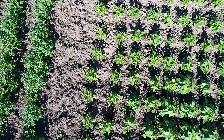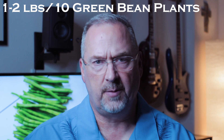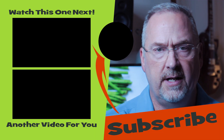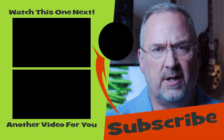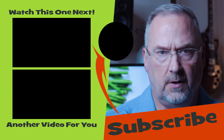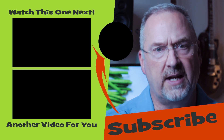Green bean plants will continue to produce over several weeks. Ten green bean plants will usually produce about one to two pounds of green beans. After harvesting, store them in your refrigerator in some kind of plastic bag or sealed container — they can usually be stored for about a week. For longer-term storage, you may want to consider drying them, freezing them, or canning them.